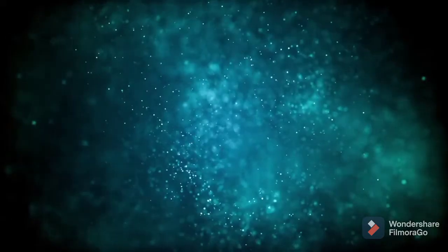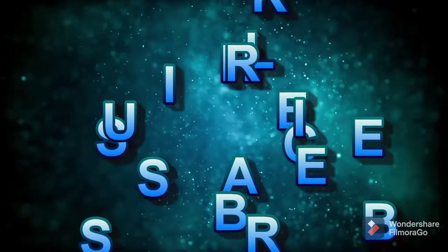If you like this video, please like, share and subscribe to my channel.